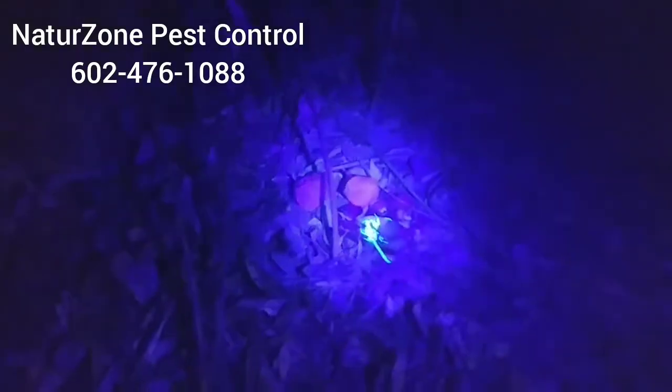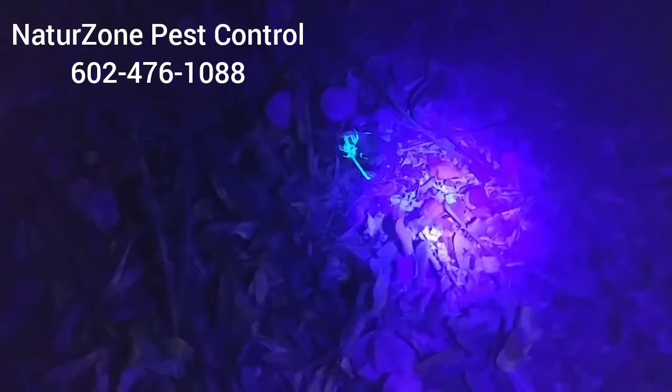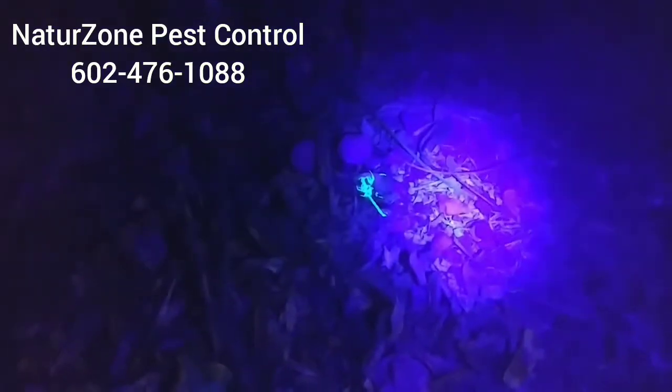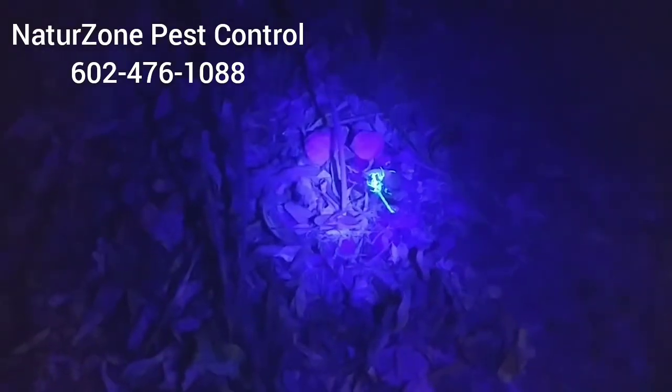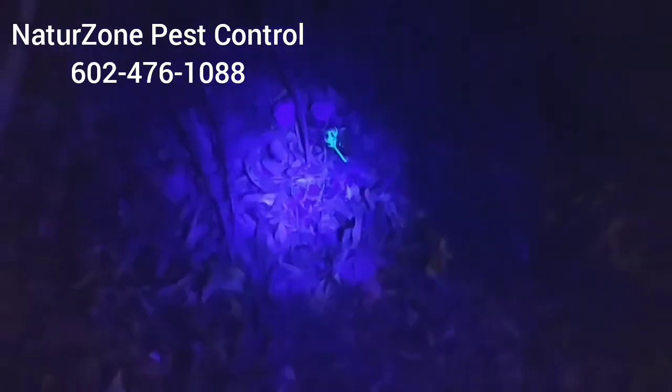Over here in the front yard, right under some kind of yucca — I think that's what these plants are — here's dead scorpion number two, just chilling under a plant. He was twitching already; he was actually stinging himself, which is something they do after they get sprayed and start getting confused. They sting themselves, which is pretty crazy. When I found him he was stinging himself, so I smashed him and put him out of his misery.